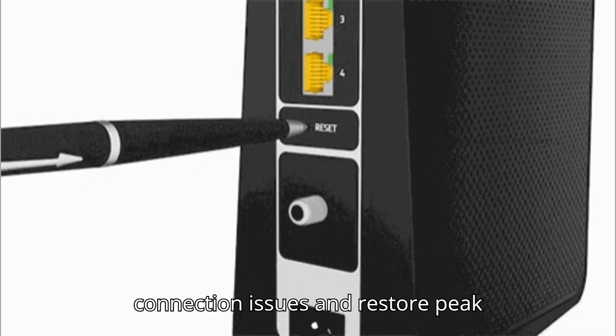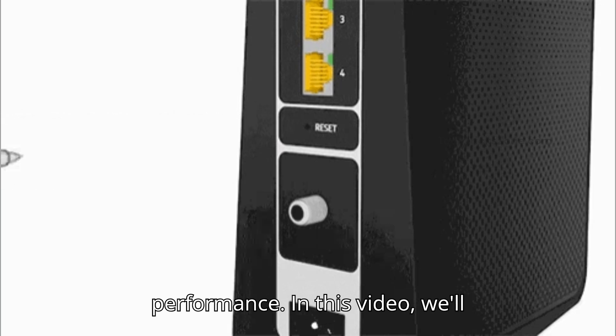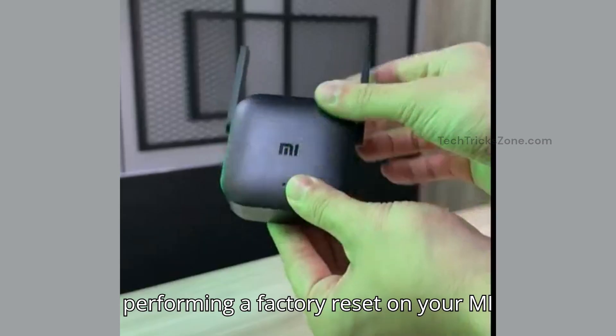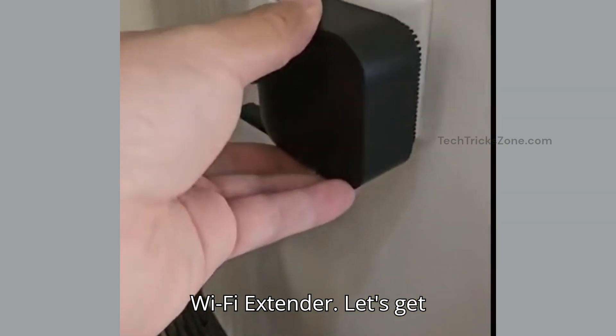A factory reset can often solve connection issues and restore peak performance. In this video, we'll guide you through the process of performing a factory reset on your MI Wi-Fi extender. Let's get started.